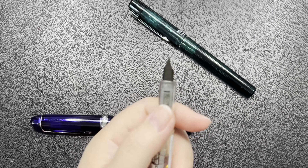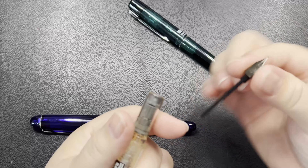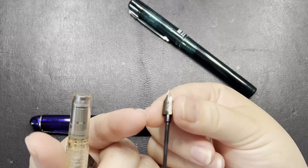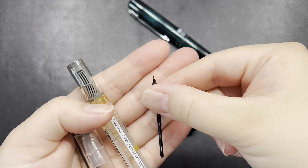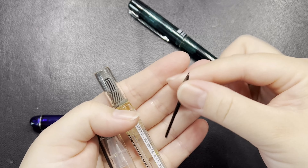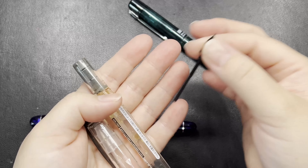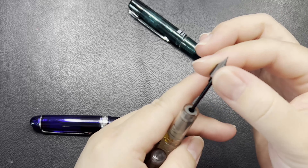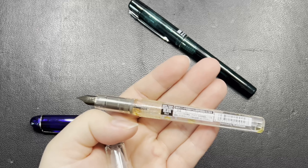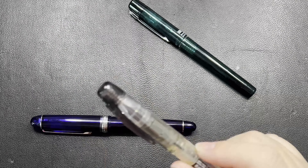The nib section can be removed. You can remove it and wash it under tap water, or soak it to let the ink dissolve and then wash it with a brush. Some people, because the pen is really cheap, have a few colors with one pen for each color — that's what some people do. Those are some notes about the basic line.